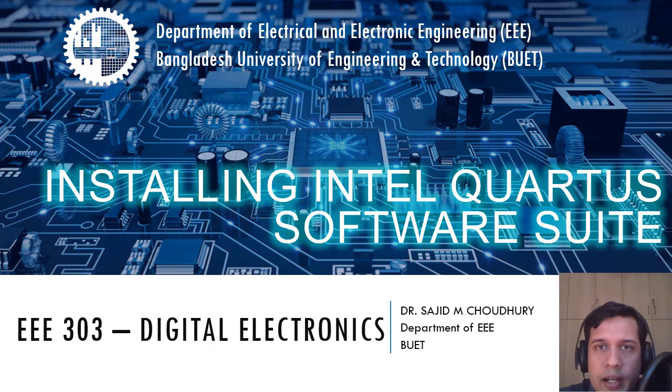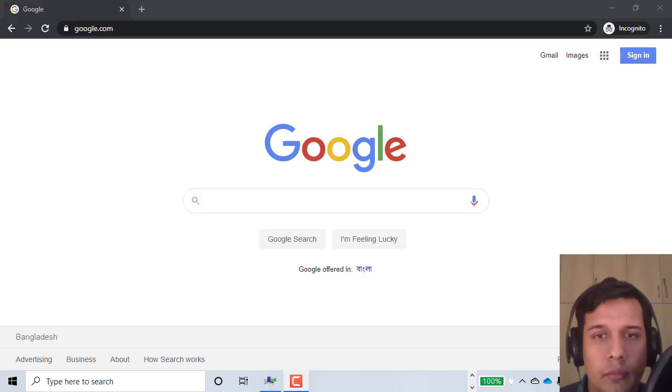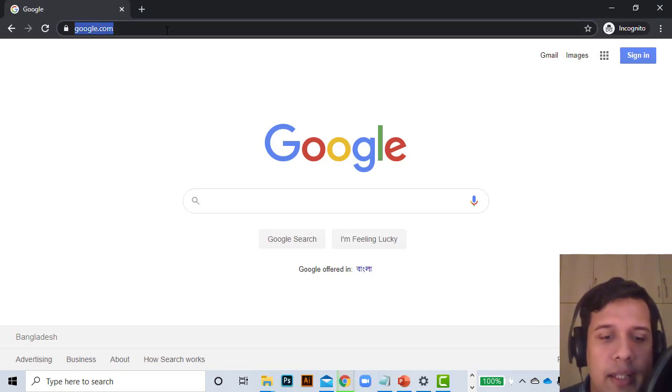This video is for my students who are currently in lockdown during the COVID pandemic. In this first video I'm going to talk about how to install the Intel Quartus software suite. If you already have the software installed, you can skip this video and watch the next one, where I talk about how to run a simple Verilog code.